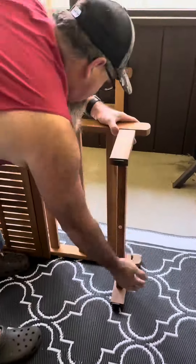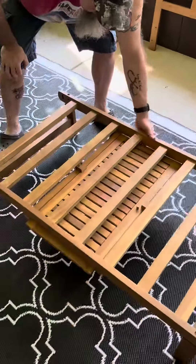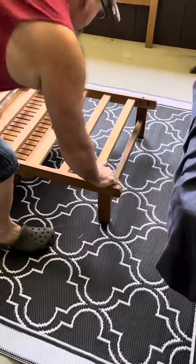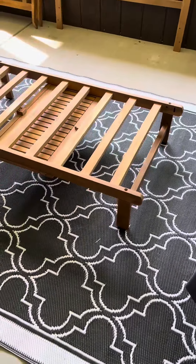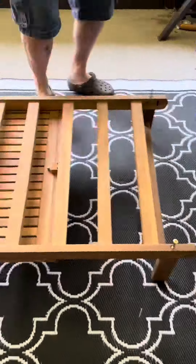Once everything's out of the box, you can start assembly. Assembly is quite easy, and as I stated, you have everything you need for that assembly. It comes with the screws as well as the hex tool that you use to tighten all of those screws.